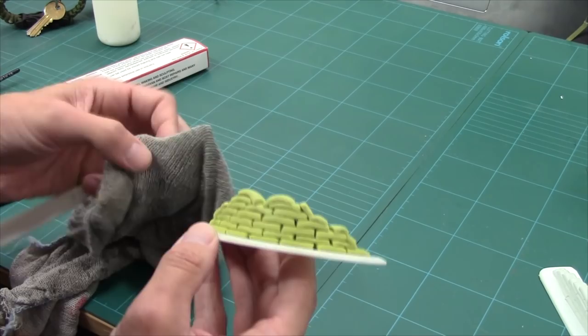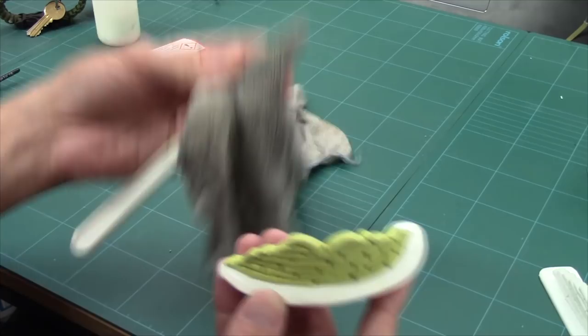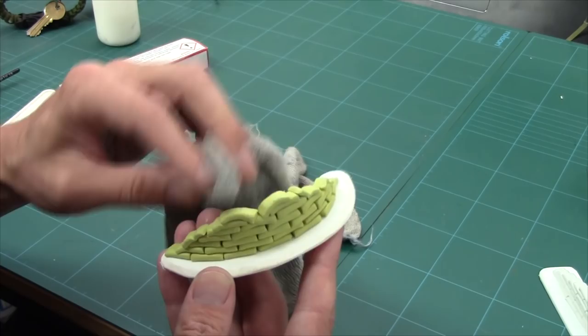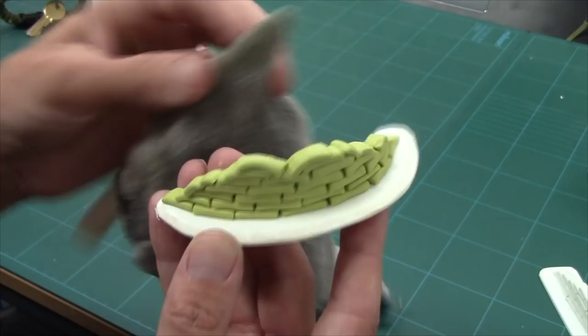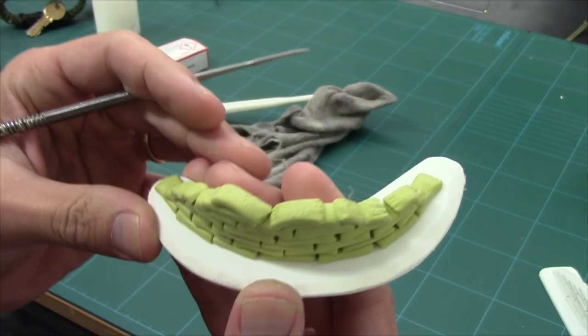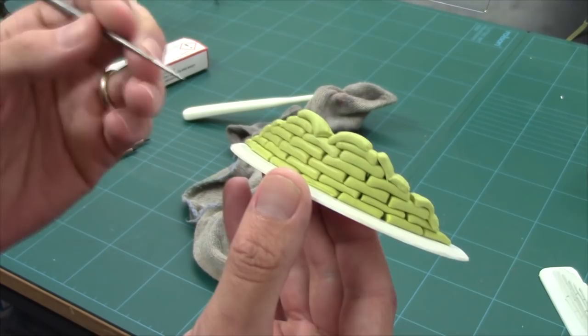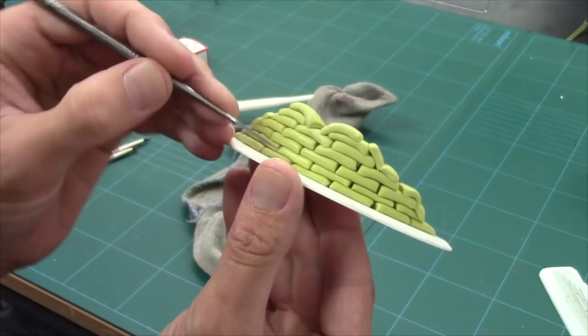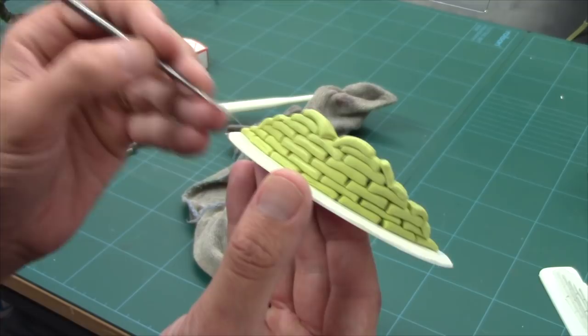That's going to give us spaces for our dry brushing and washes to catch. They're quite smooth. To be truthful, you probably wouldn't see the texture unless it was really coarse hessian sandbags at this scale. But a bit of a damp cloth over something firm - tap all over it - gets rid of your finger marks and gives it a bit of texture. It's quite subtle but it's got a nice texture. I'm going to put some seam lines in this - just drag it along like that.